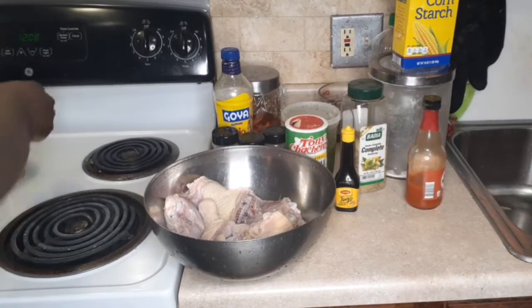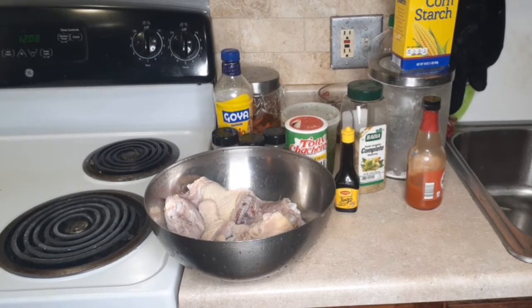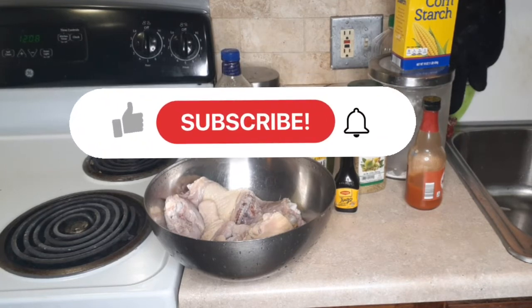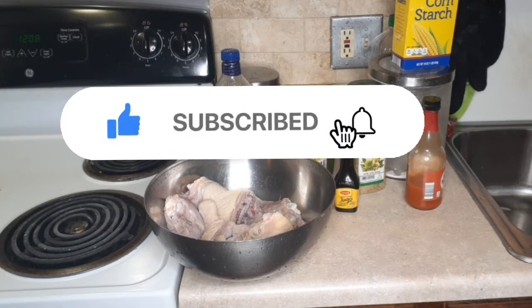Here are the delicious ingredients for our oven fried chicken. Before anything, please hit that subscribe button and don't forget to press that notification bell for weekly updates on all of my recipes. Like and share — let everybody know about Jackie's cooking.